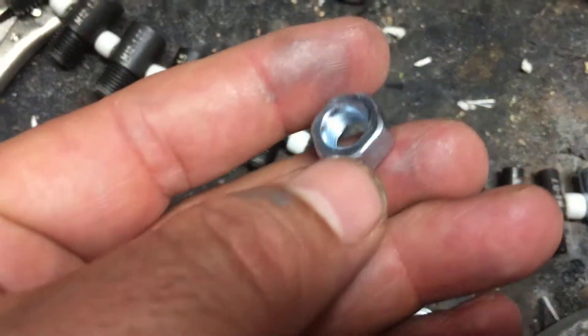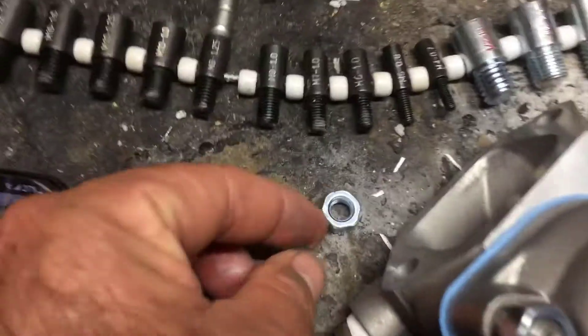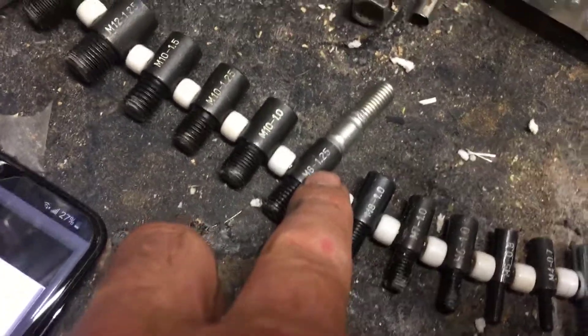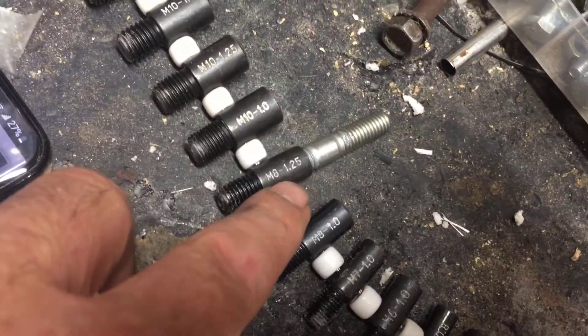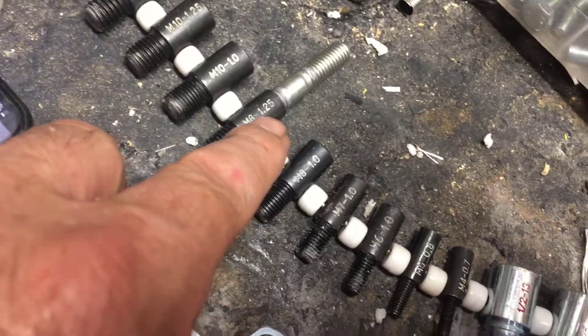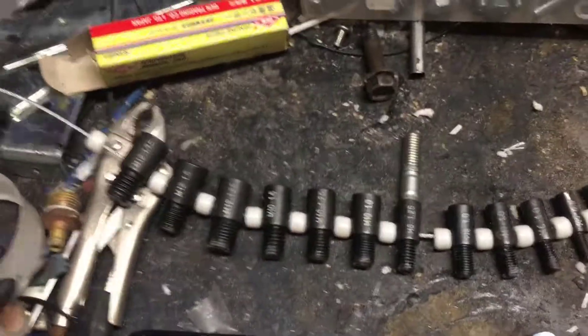Whenever you need it, you just go to the hardware store — Home Depot, whatever — and you already have your number. Even if you want to order online, you just type that number and you know that's the one you need because you already have it tested.